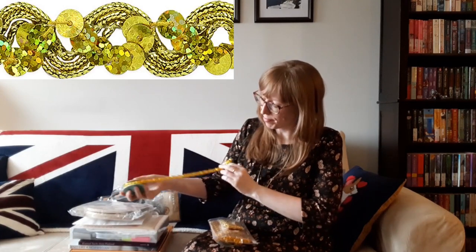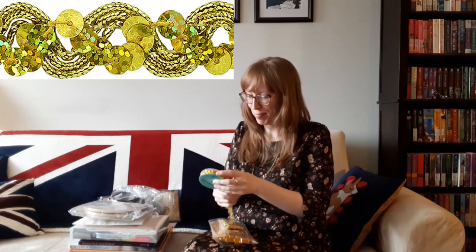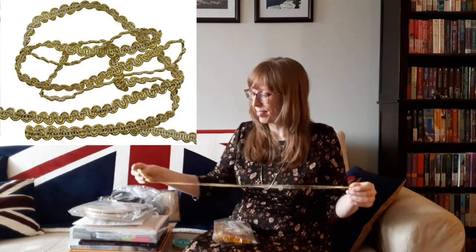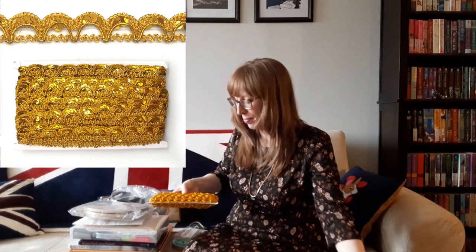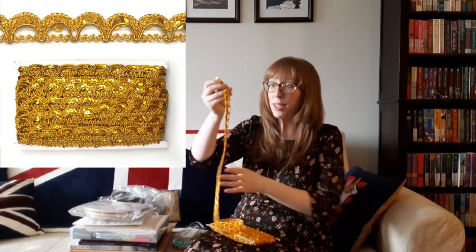I also bought three different kinds of gold trim. It all reminded me of the gold trim on my angel costume that my mom made for me as a child. This is the first ribbon — it's very pretty, it's got some sequins on it. This is the second gold one, it's a little bit smaller. And this is the third one — it's really quite beautiful.